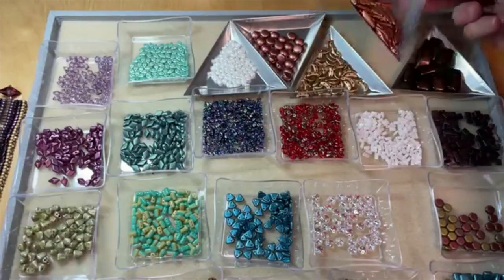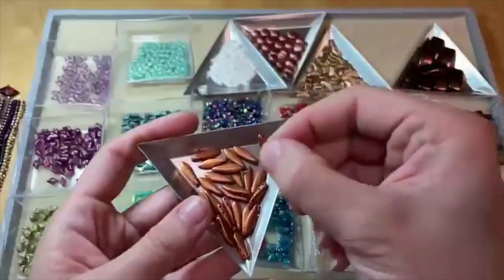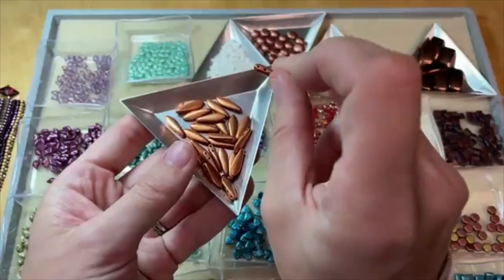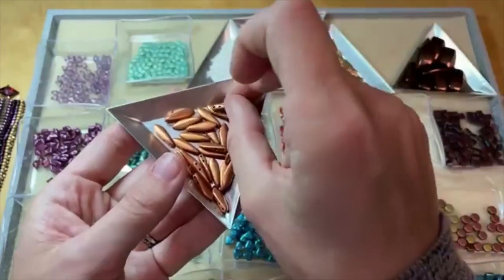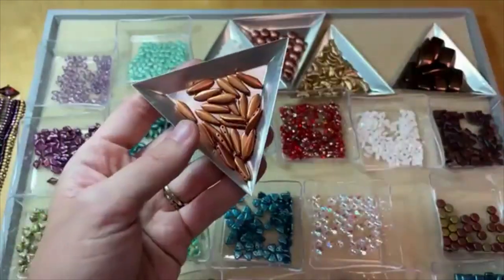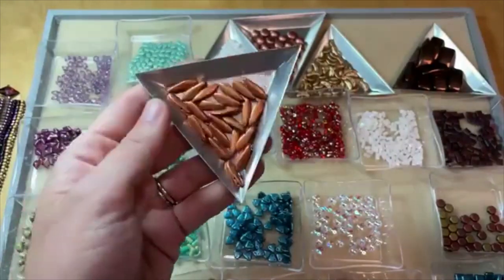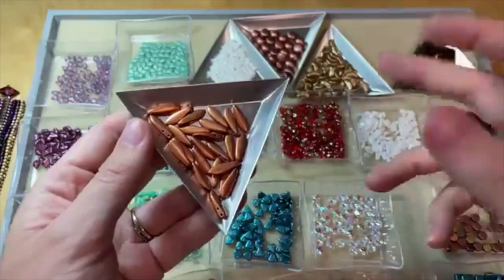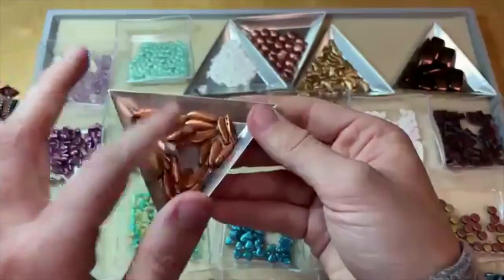We've got the two-hole daggers, which you saw in that piece. You can do a lot with these daggers — they make excellent fringe and work really nicely in bead embroidery too. Just another great way to add texture and dimension or some fun dangles to your designs.